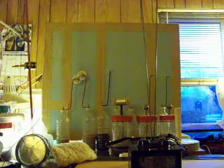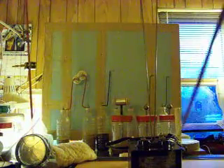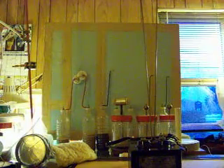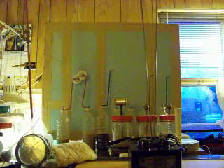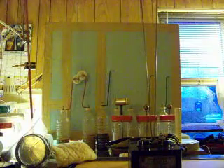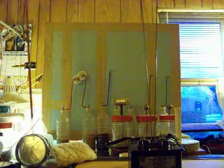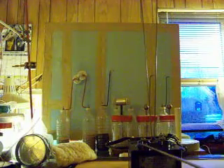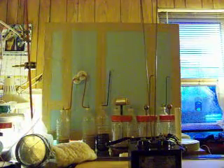What we have here, if you can see my pointer, we have a transformer — a 110 volt transformer, 240 watt unit. That's our primary, which is 120 volts, 60 hertz. Output is 10,000 volts, 23 milliamps. And on the top we have two high voltage secondary terminals, and to them is attached two eighth-inch, quarter-inch rods.